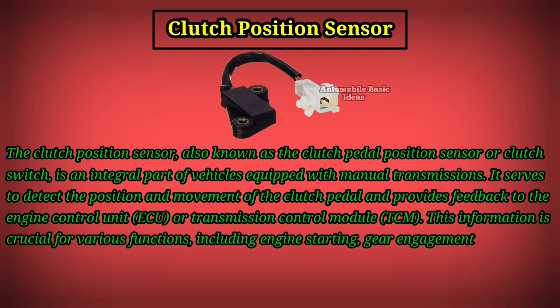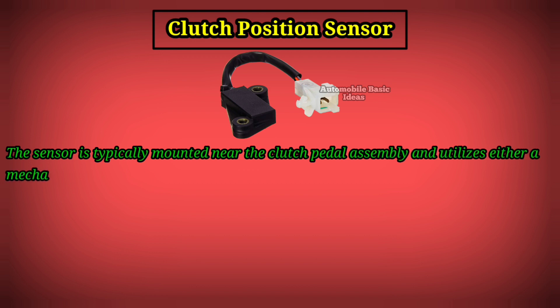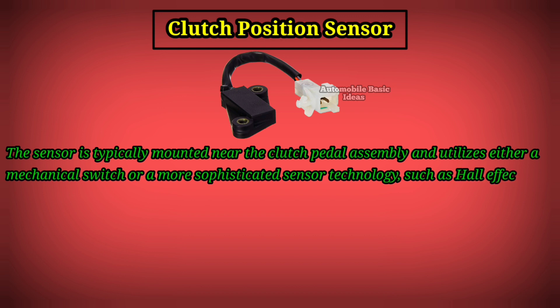These functions include engine starting, gear engagement, and cruise control operation, among others. The sensor is typically mounted near the clutch pedal assembly and utilizes either a mechanical switch or a more sophisticated sensor technology, such as hall effect or potentiometer, to detect pedal movement.